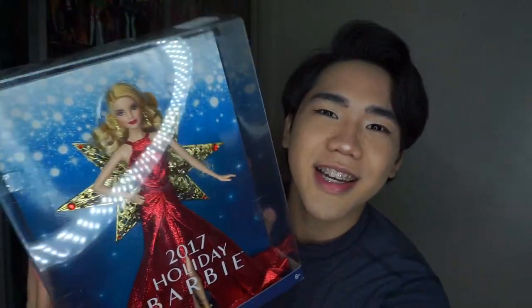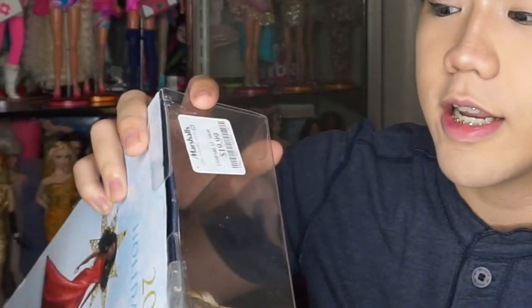Hello ladies and gentlemen, welcome back to WandaTV. So today we're going to unbox and review a 2017 Holiday Barbie. I got this doll at Marshalls for $19.99. I bought her because it's very cheap.